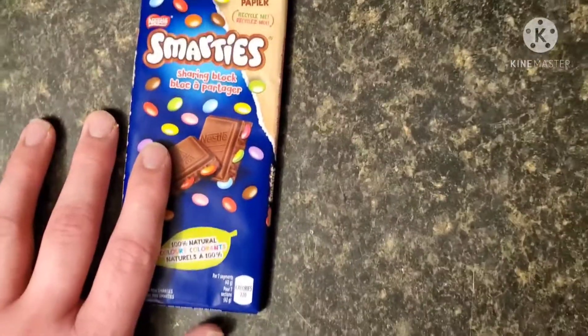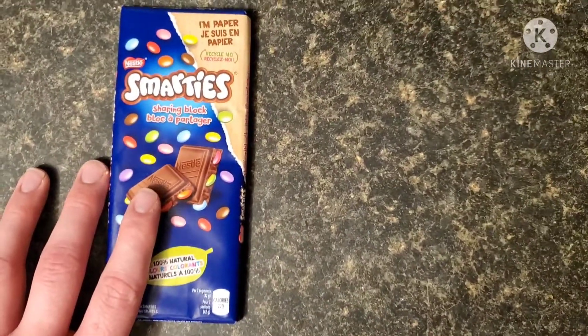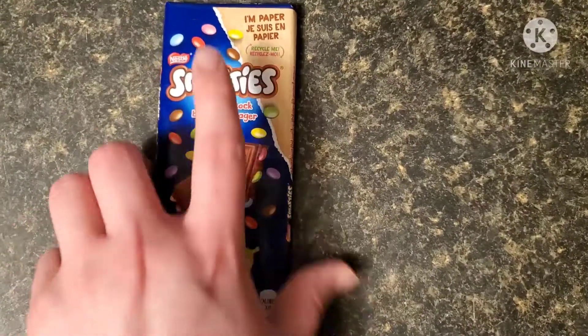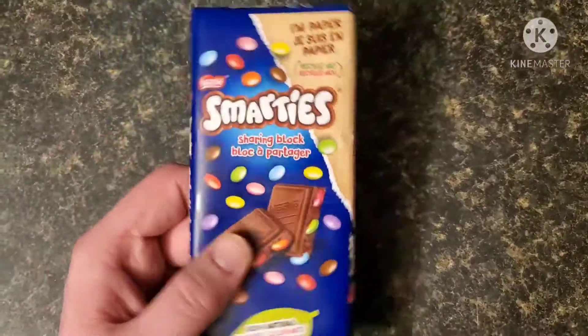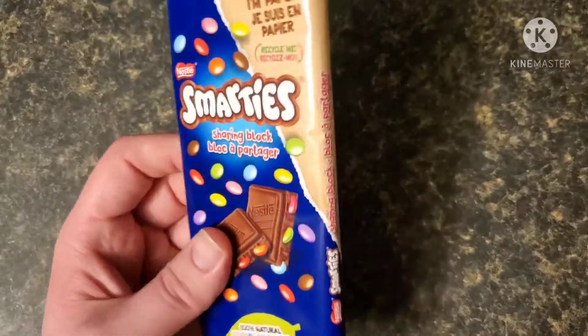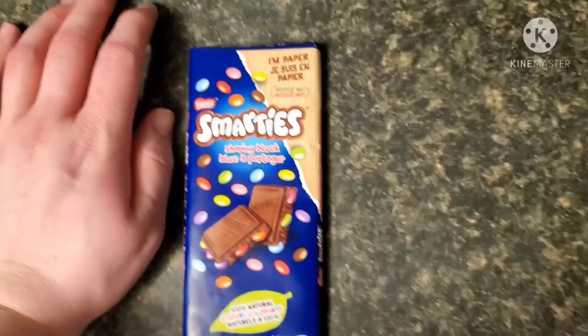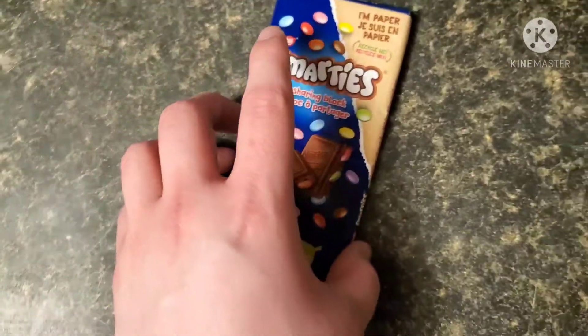I just got this, I don't know how old these things are, but I think they came out recently, or maybe not. Anyways, Smarties is a really good chocolate snack, I guess — little chocolate pellets, kind of like M&M's, but better, because they're chocolate.